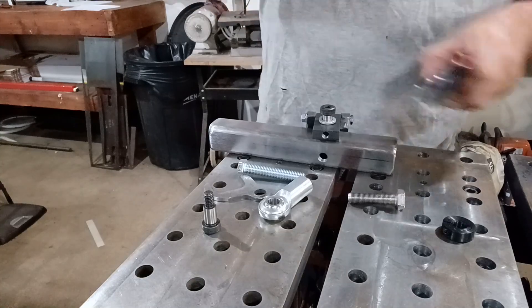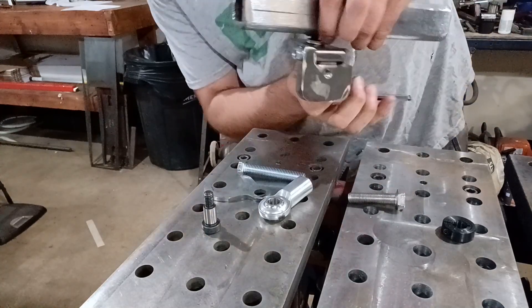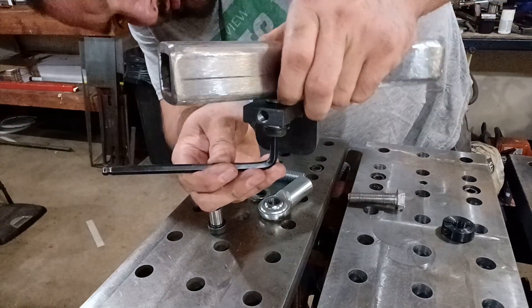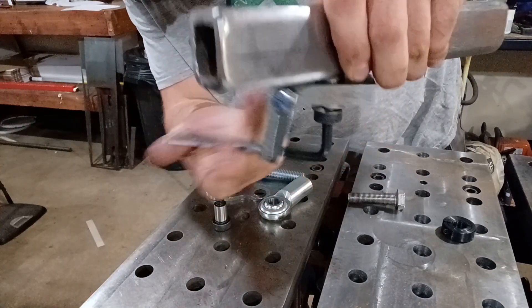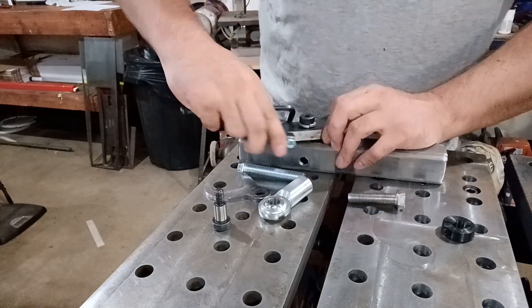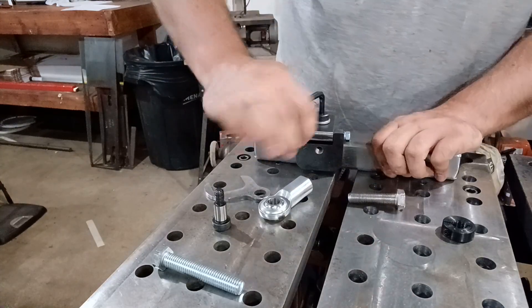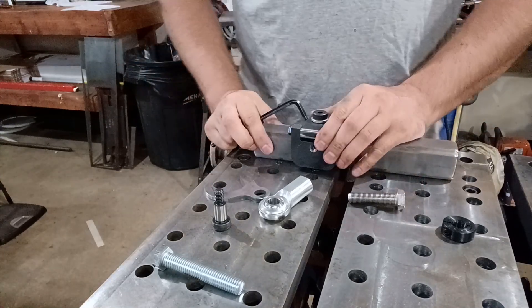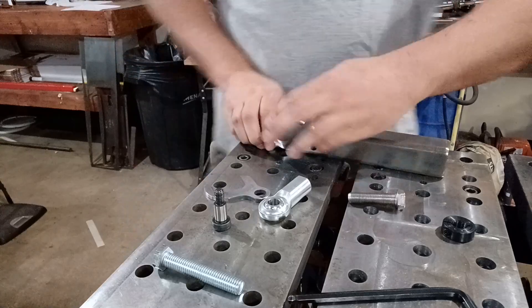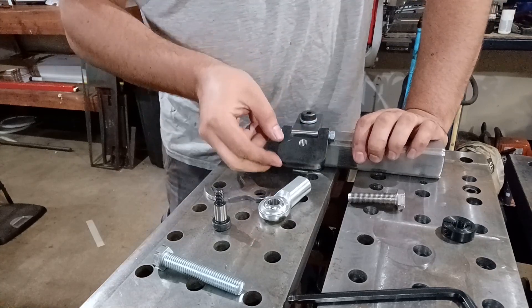Get your allen wrenches out and start to put this on. This is probably one of the easiest ways to get that to line up. What this does is the lock washer works like a spring — tighten this down and you bottom the shoulder bolt out completely. Now this is pretty tight but I can still move it with my hand. Even though the shoulder bolt is completely tight and locked into position, this thing still moves but it's not wobbly.